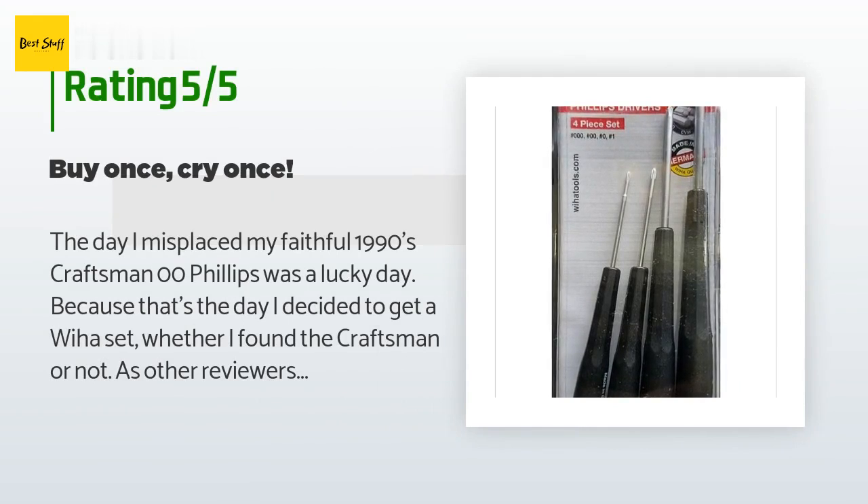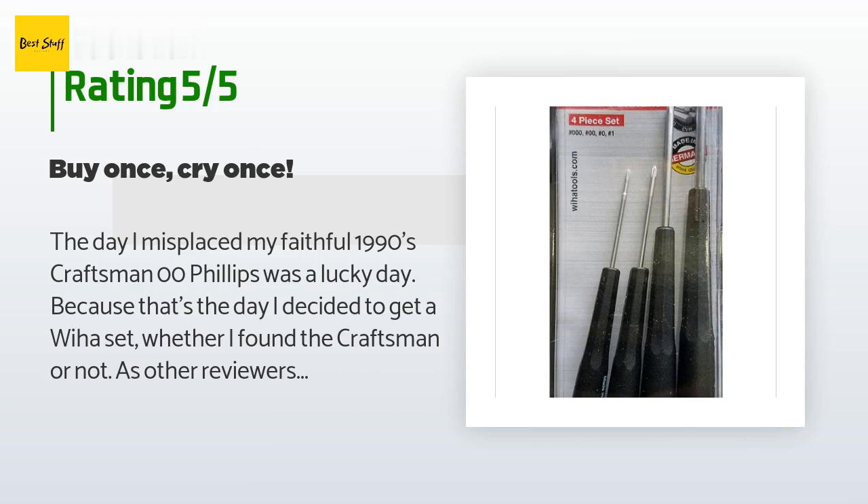There are 453 reviews with an average rating of 4.8 stars. A customer said: The day I misplaced my faithful 1990s Craftsman 00 Phillips was a lucky day, because that's the day I decided to get a Wera set. As other reviewers have noted, it's the grind and steel that make a great screwdriver. If the geometry is incorrect, the screws strip, and if the steel is soft, the driver peens and becomes a liability. I have one of those 32-screwdriver-for-seven-bucks sets and almost all of them don't fit anything right. Put a proper grind on good steel, add ergonomic handles, and you get these Wera small screwdrivers. Two is one and one is none — right now I have the real deal.